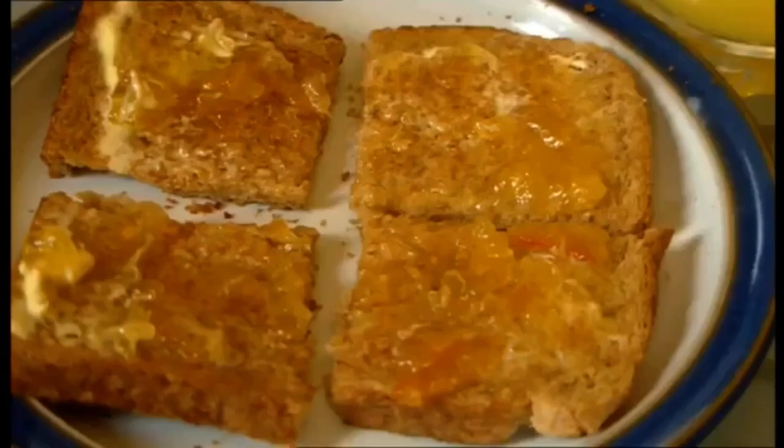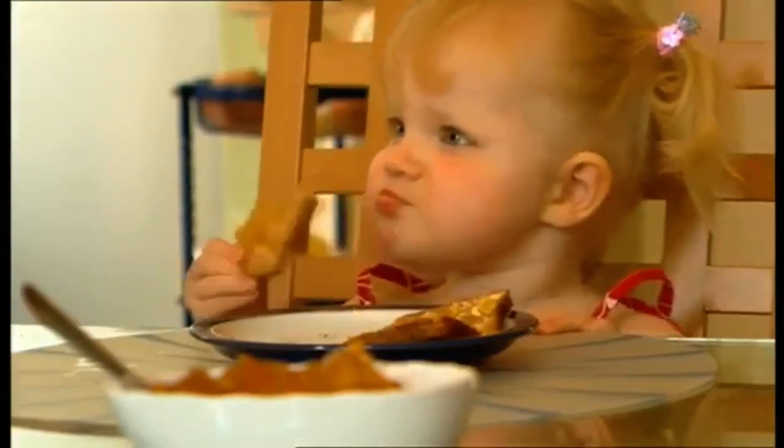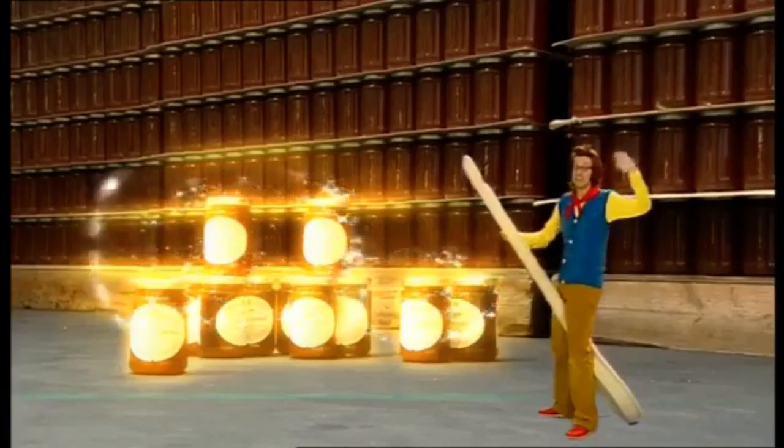Whee! Round and round! Marmalade on toast! This little girl is having it for her breakfast! Yummy! That was great fun! See you later!